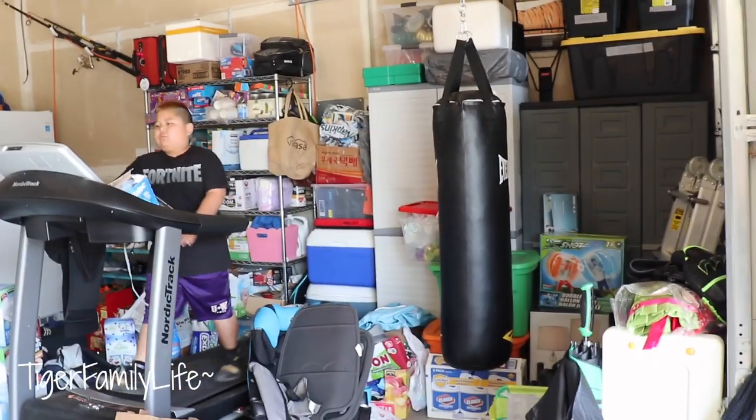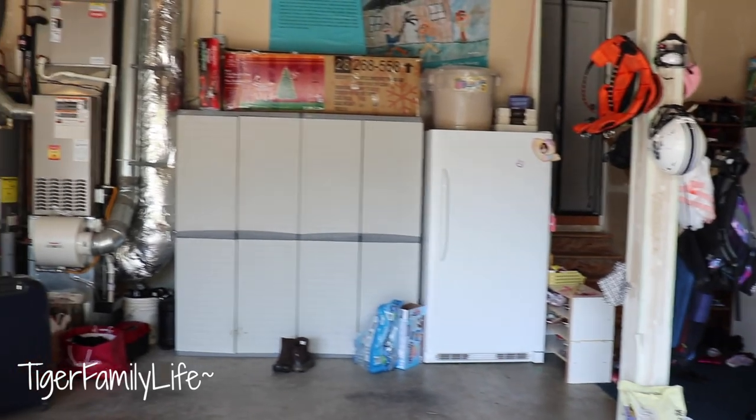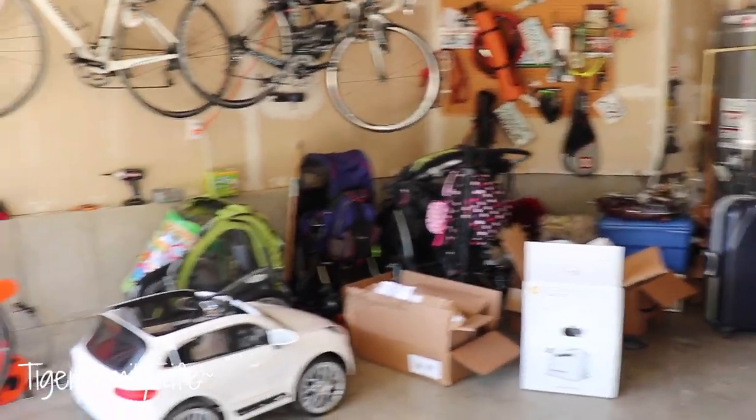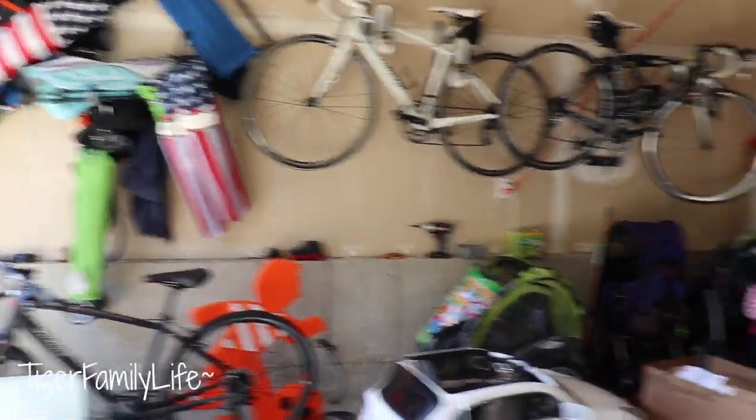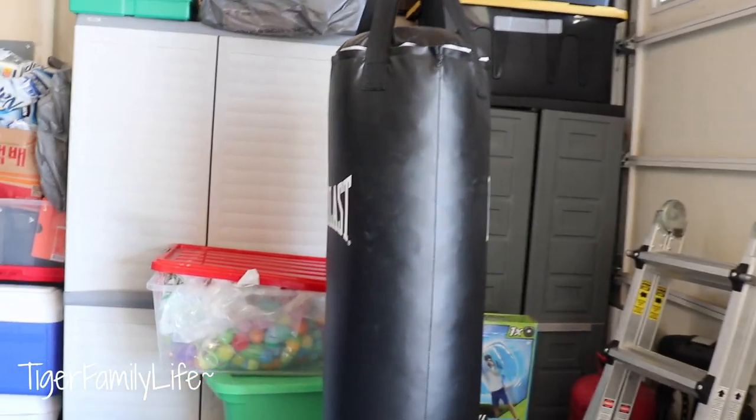We're going to show you guys around our garage — see what we got. I'll also show you guys what's in our refrigerator. We got a refrigerator there and a freezer over there. So I'll show you guys what's in the garage. Nothing's been set up, nothing's prepared — this is totally the way it is. Here's a kind of semi-organized look of our garage. See the freezer on the right, refrigerator there. Got some cabinets, boxes, bikes, golf clubs, chairs — all the good stuff. Got a punching bag here. We got some indoor basketball that we keep in the garage. Ace likes to headbutt the punching bag to get his head strong — just kidding.